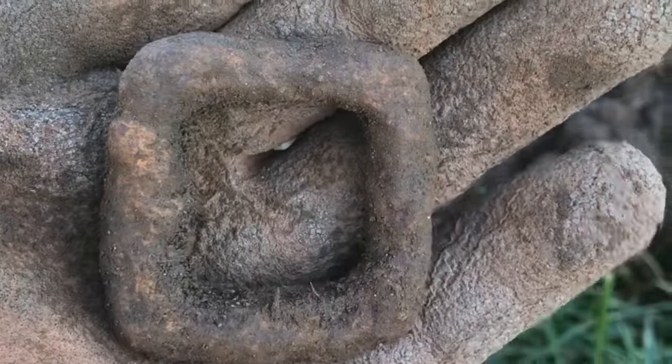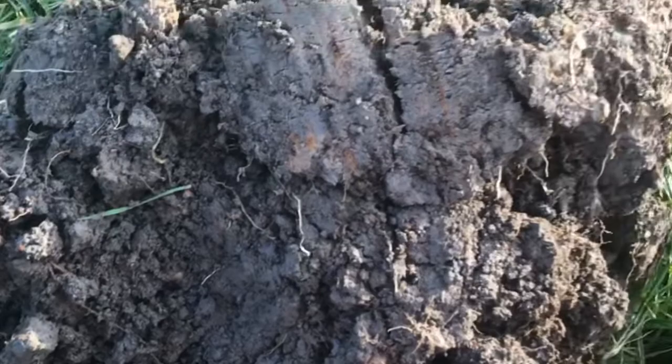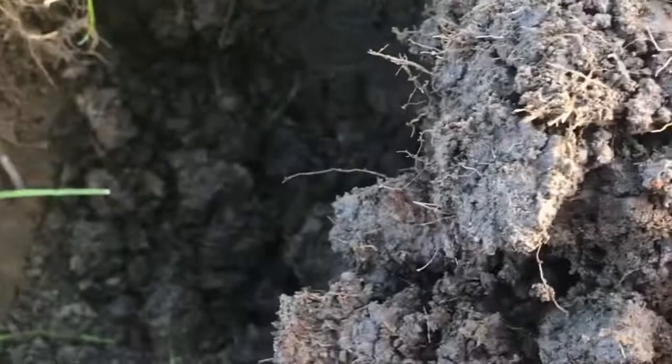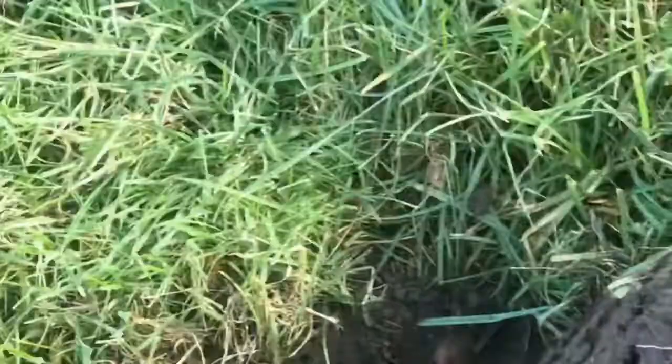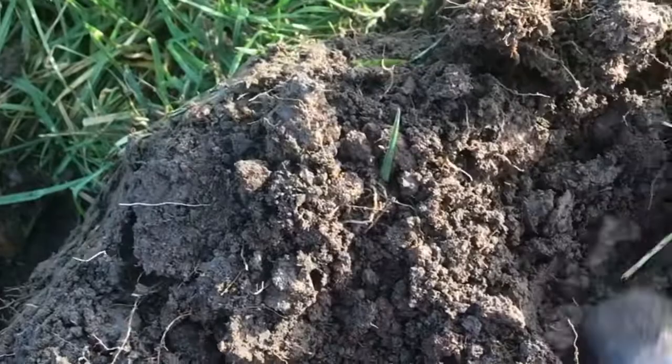Not long left now - probably got an hour of digging left if that. There's a signal on the Deus, it's in the clod so let's have a look. The pointer's gone funny. I'll get back to you in one minute.